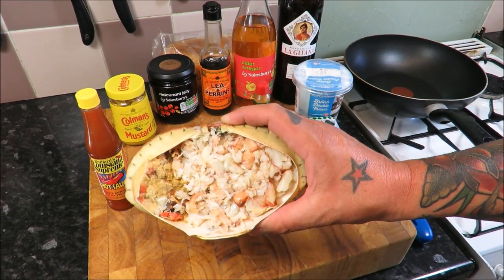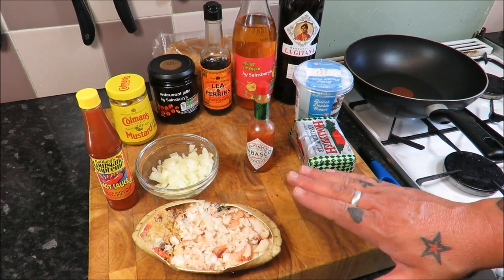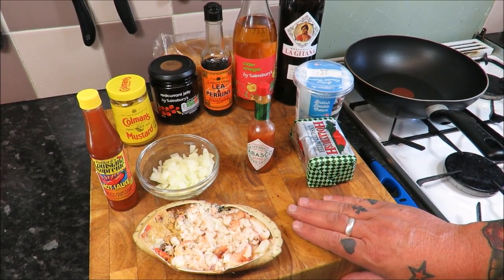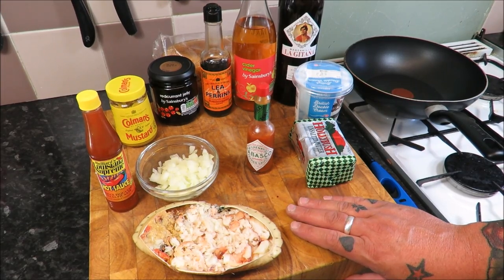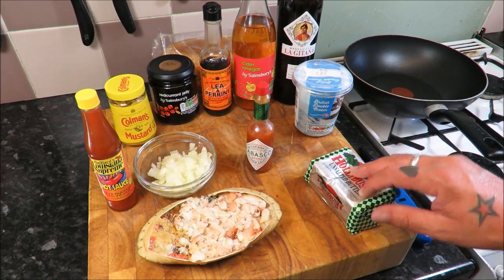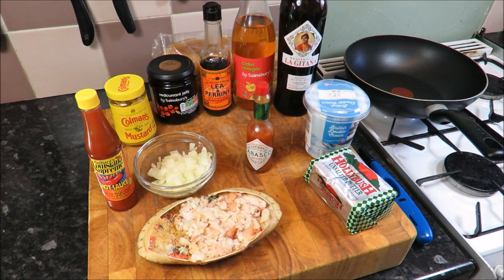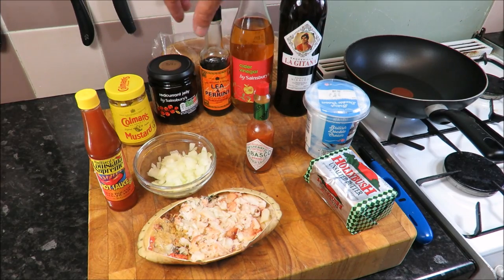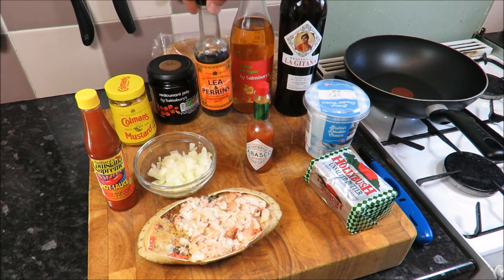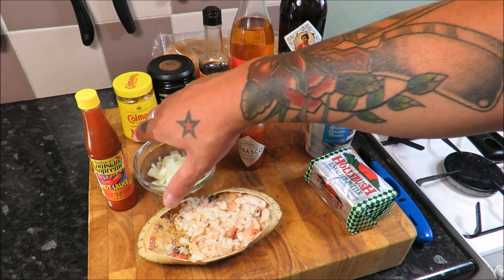Hello my friends and welcome back to the SRP, the Scott Ree Project. Today this is a follow-on video from my crab dispatch and prep video. As you can see in front of me, an array of ingredients: some nice butter, double cream, beautiful sherry, cider vinegar, redcurrant jelly, and these two superstars — Lea & Perrins and of course Coleman's mustard.